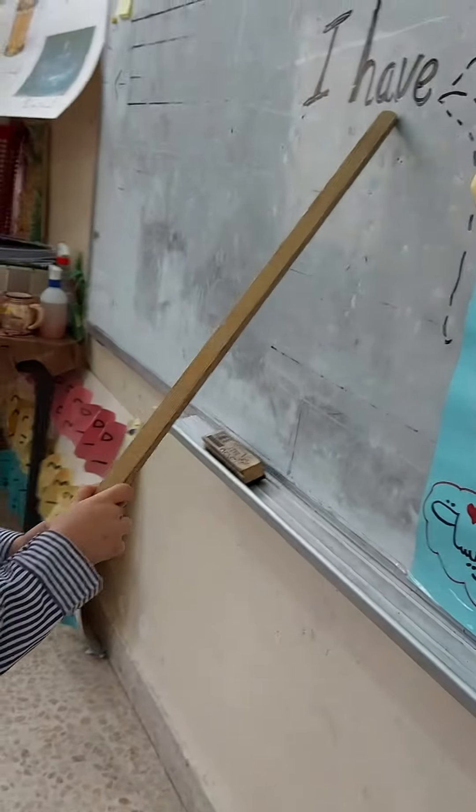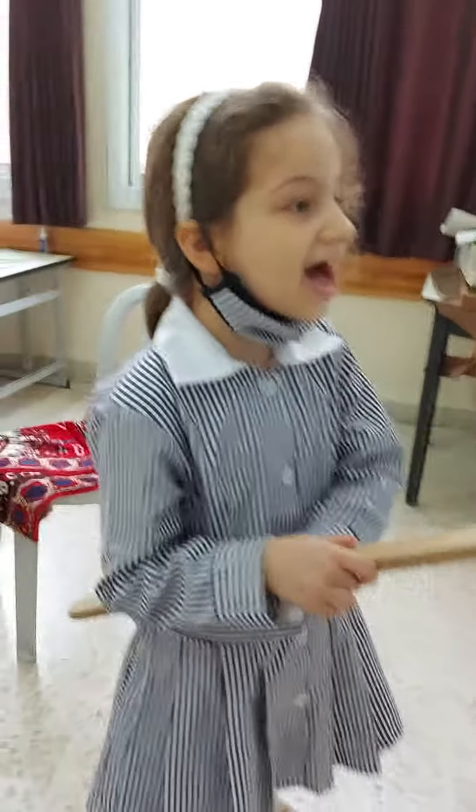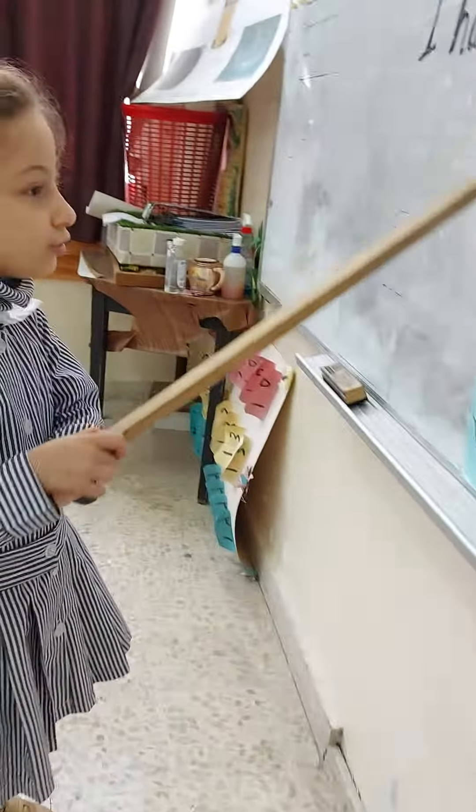I have hands. Two hands. Good. One, two.